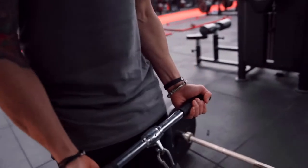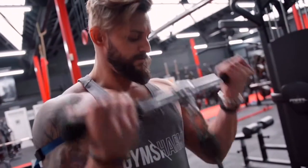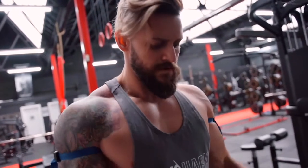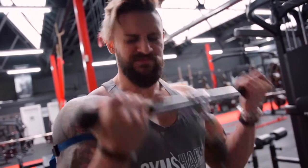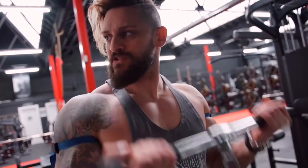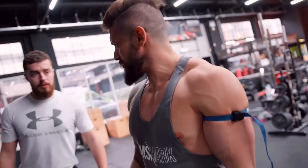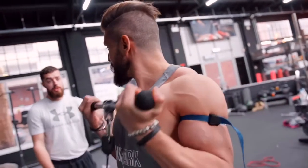So 30 reps. Here we go. Five — it is quite uncomfortable, just generally like that tricep flexing against it. I'm getting 30, no problem. But I can already feel it. Can I tell you when the worst one is? Second set of 15.